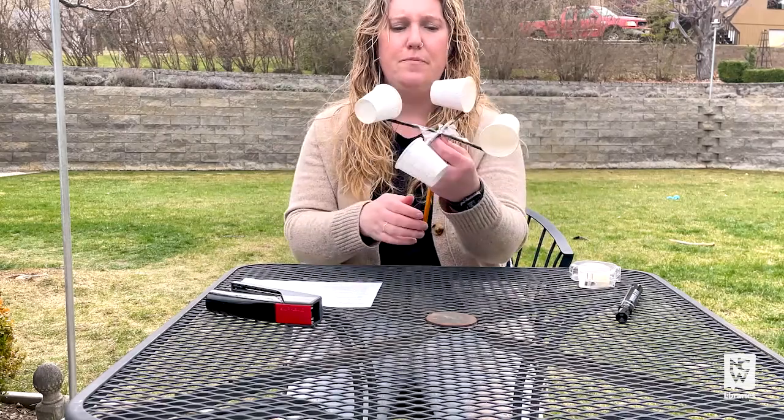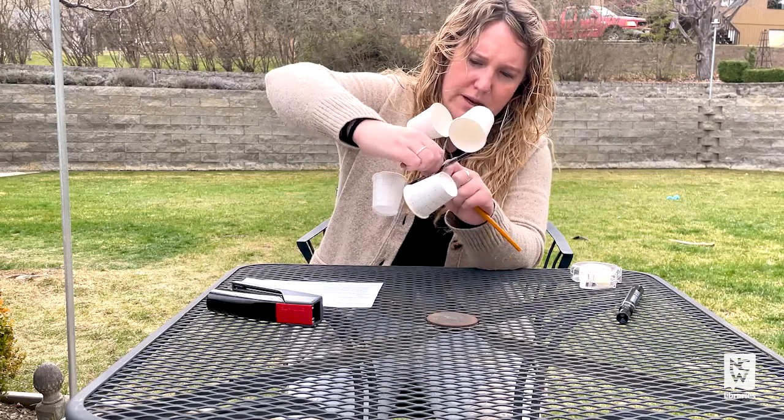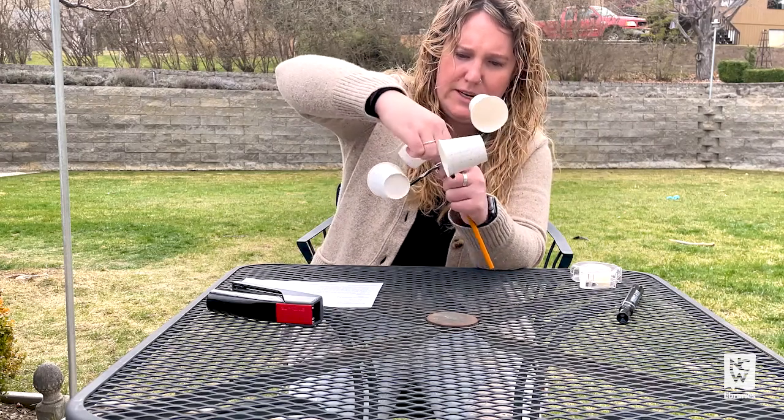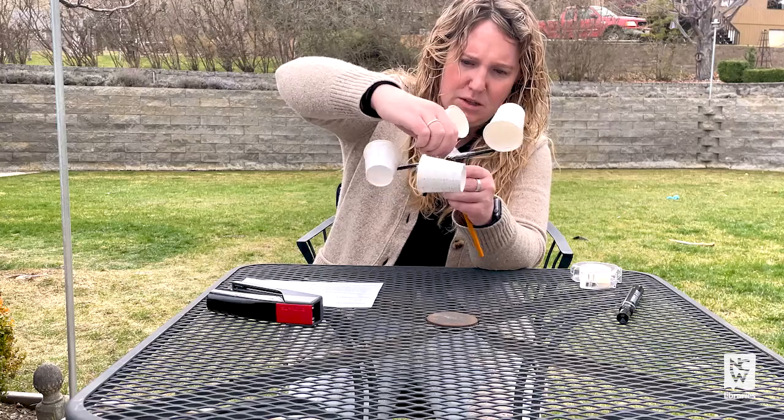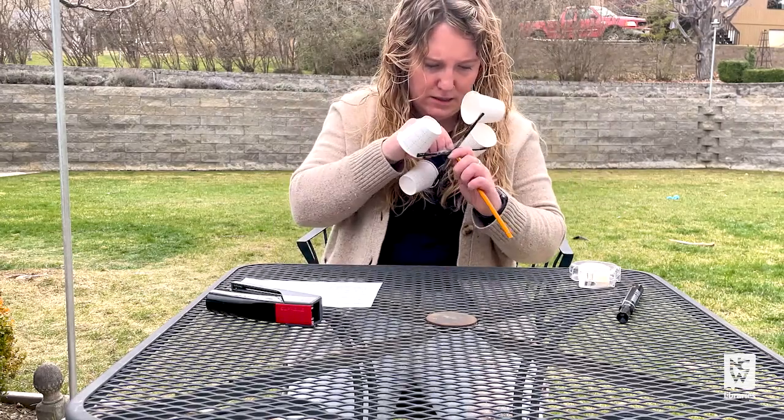I have some structure there. I squished my straws down a little bit when I was doing that just to make sure that they stayed in the right spot. So now I'm going to loosen that back up a little bit so that they can spin.